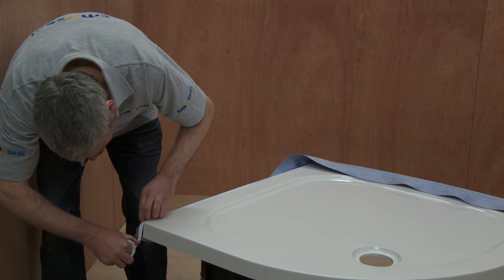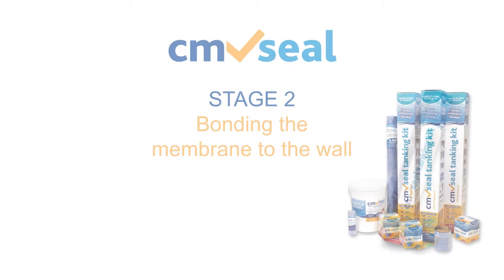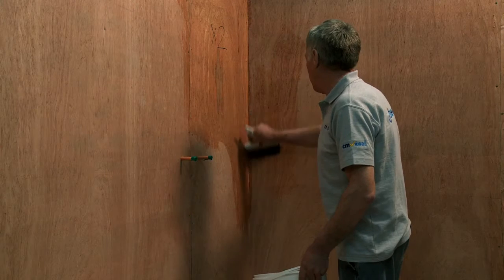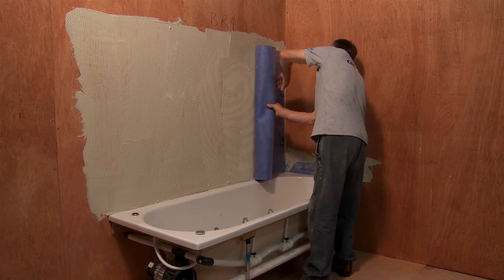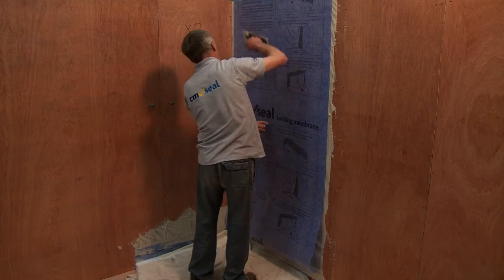Once that's complete, we move on to the second stage of the tanking process: bonding the membrane to the wall. But before you begin, it's important to complete some careful preparation. Ensure that all the walls to be tanked are properly primed. The membrane can be applied either horizontally or vertically, depending on the installation.